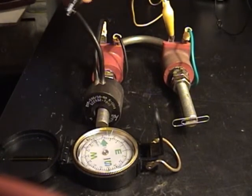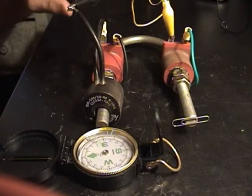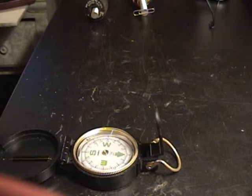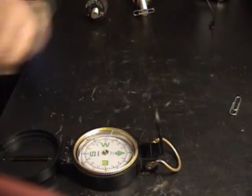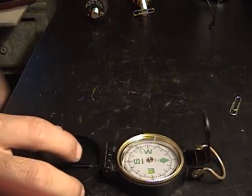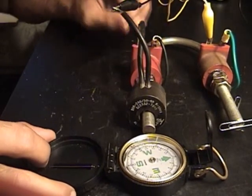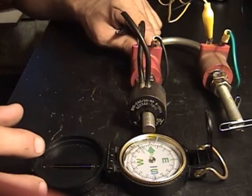I'm going to energize it once more. Okay, while it's like that, I'm just going to pull it away. There ain't nothing under the compass or nothing. Okay, I'm going to put it back — it's still hooked up the way it was with the one coil right in front of it. I'm going to disconnect it now.